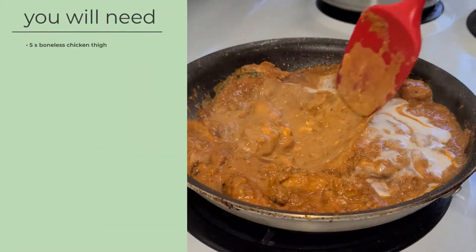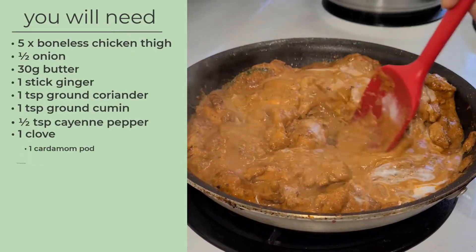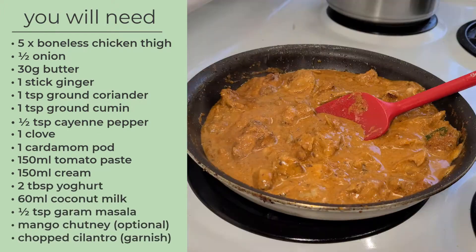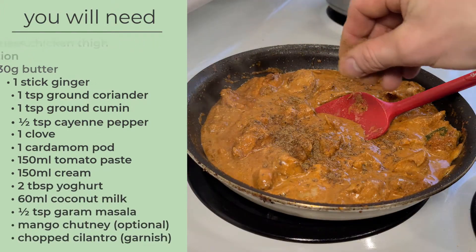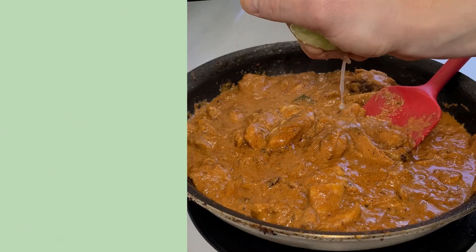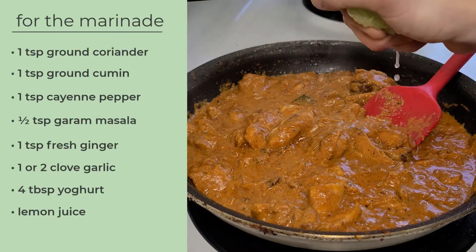Curries do often have loads of ingredients but that's no reason to be bamboozled. If all you had was cumin, coriander, ginger, maybe a bit of garlic and a chilli, you could make a great curry. All the other spices do have their place but they're often there just to jazz things up a little bit.